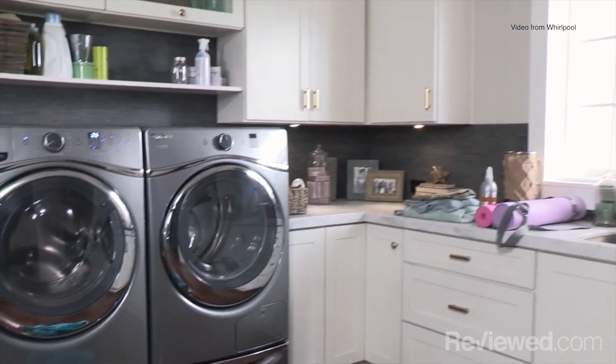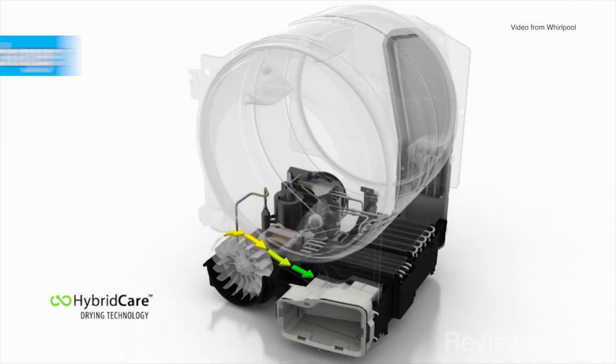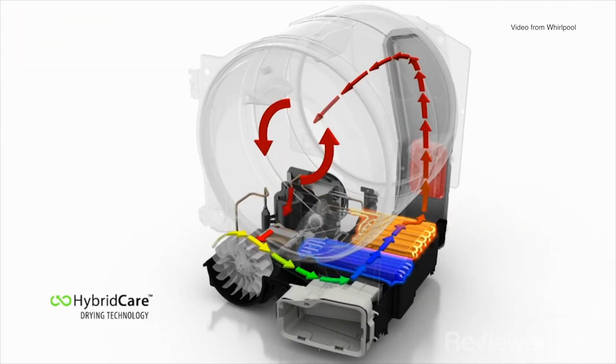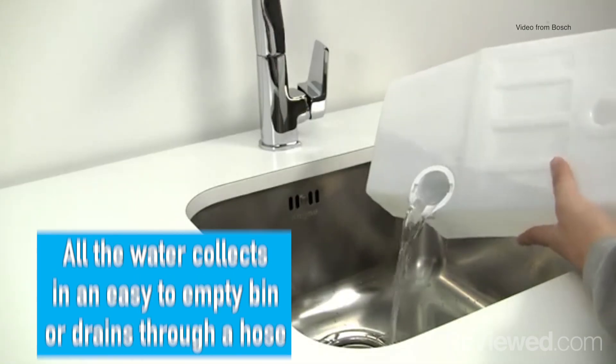A ventless dryer works in much the same way, but instead of exhausting it outside, it will funnel that hot air to a heat exchanger. A heat exchanger takes the moisture out of the hot air and collects it in either a bin — like this right here, which you can empty into the sink — or you can connect it up to a drain.